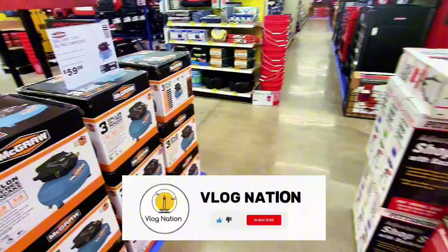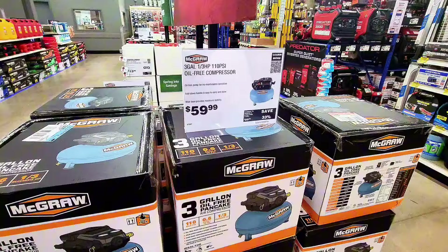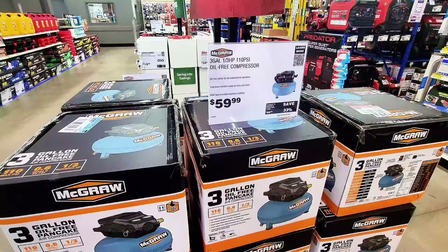Over here, $59 gets you a three-gallon oil-free air compressor, 110 PSI max, at $59.99. It's kind of small-looking, but I'm sure it can do the job for some light work.